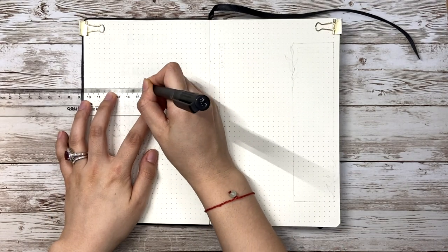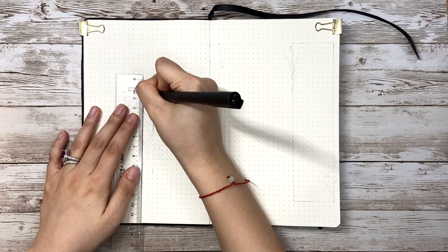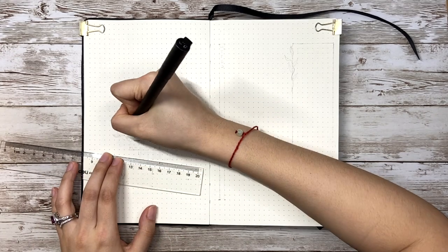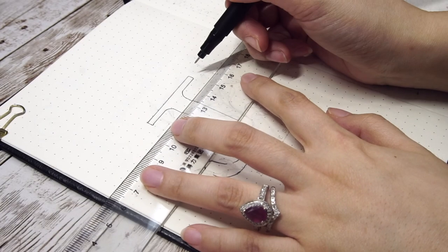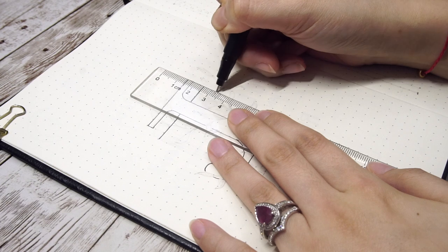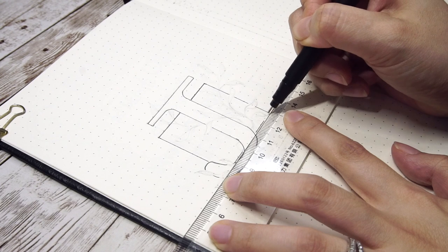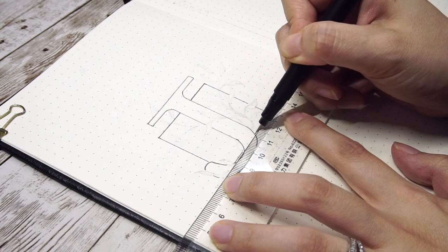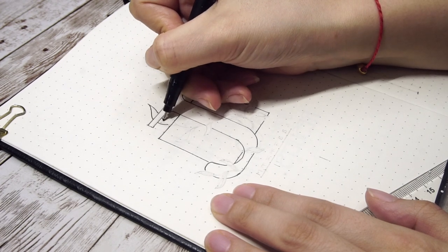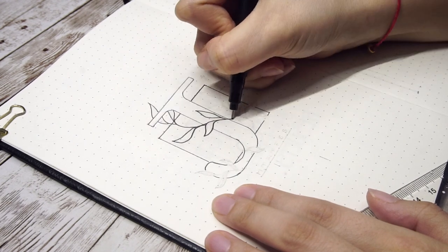Instead of having the whole spread as a cover page, I decided to write down the title on the left side and leave the right space for a month-at-a-glance, since my husband only wants a half spread for the monthly event planner. For the title, I'm doing a series using the first letter of each month's name. So for July, I'm using the capital letter J and adding an 8x8 box behind it. I want to keep this setup really simple, so I'm going with some leaves on the vine around the letter.